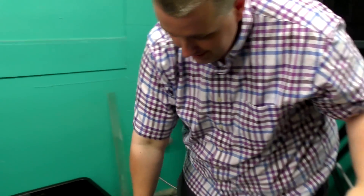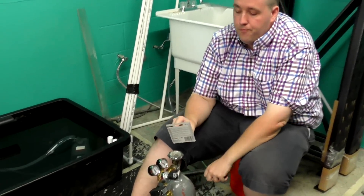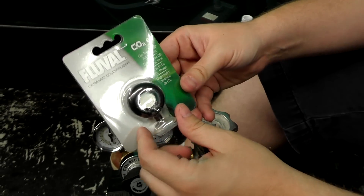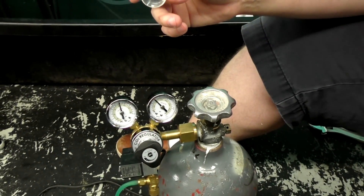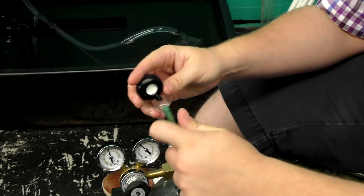The last thing I use is a CO2 diffuser. This simple one just goes right on the end of the tubing. You can get reactors and other setups, but we're just going to put this diffuser on the end.